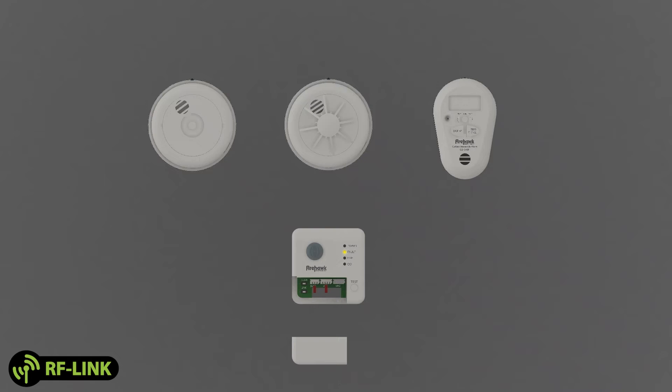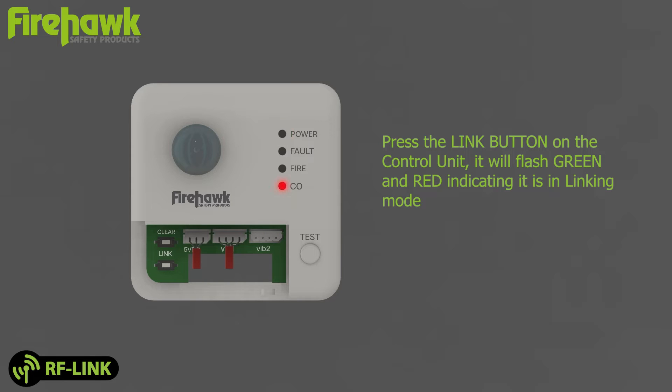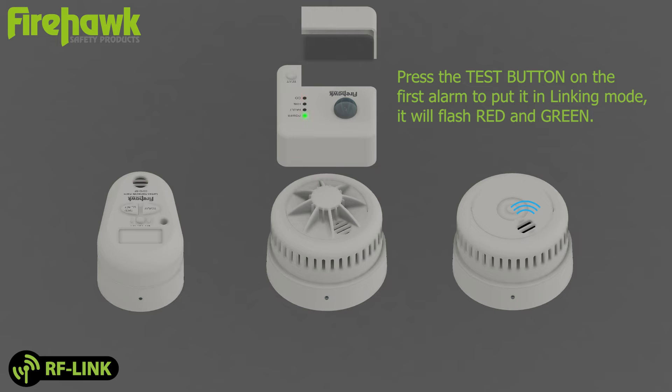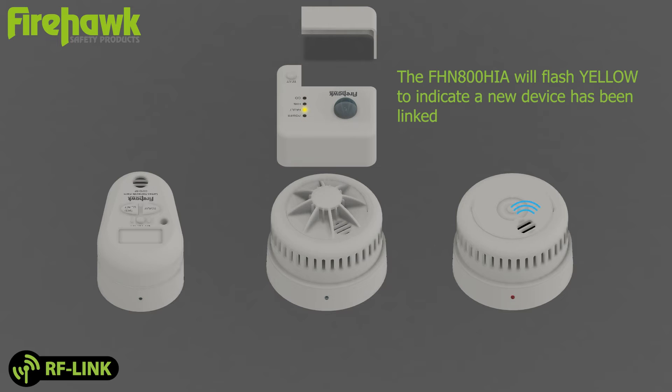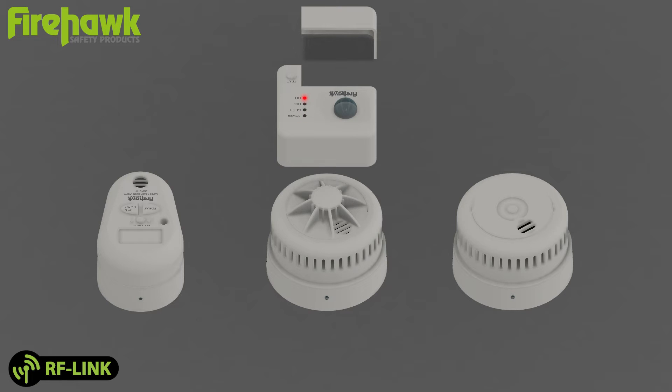Device linking: press the link button on the control unit. It will flash green and red, indicating it is in linking mode. Press the test button on the first alarm to put it in linking mode — it will flash red and green. The FHN800HIA will flash yellow to indicate a new device has been linked. The alarm will beep and stop flashing its lights when linked to the control unit.